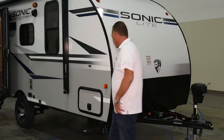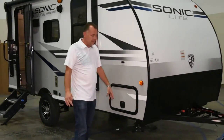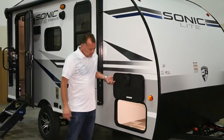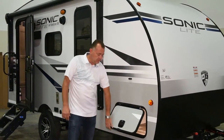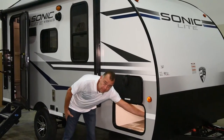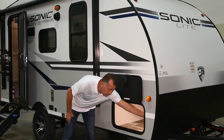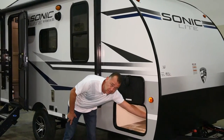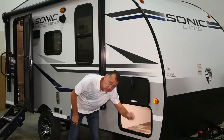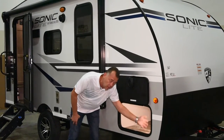Over here on the side of the unit, we've got your slam latch baggage door with lighting and pass-through storage. The light here is a motion sensor. As long as the switch is on, this will turn off when not in use — as soon as you open it and reach your hand in, the light automatically turns on.